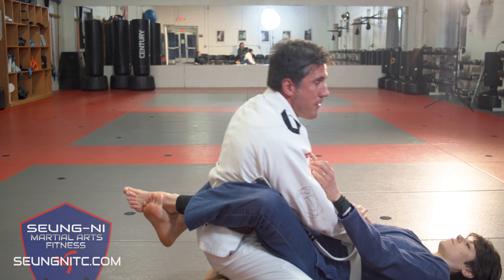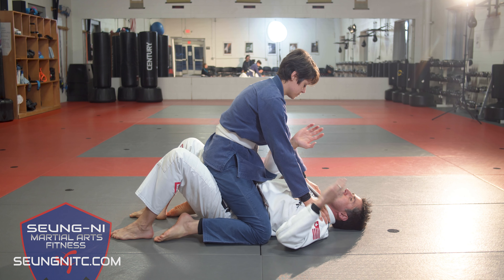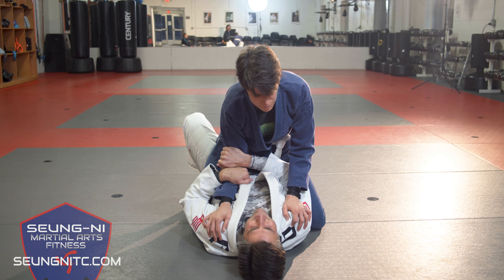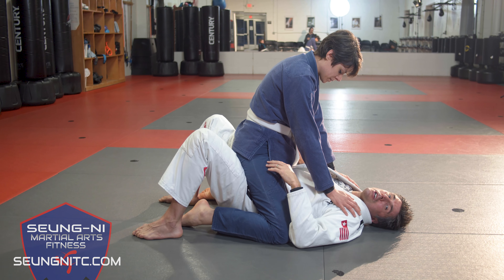Having a good trap — what I do is I want to avoid my partner being able to base out with that arm when I roll her to my left or right, so I'm going to have two on one from here. I want to trap her leg so she doesn't extend out like a kickstand.